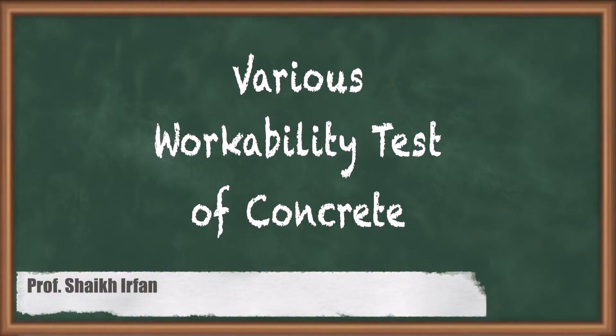Hello everyone, my name is Shekir Pan. In this video, we will be learning various workability tests for concrete.